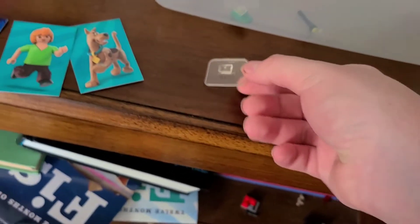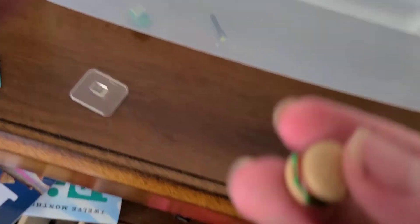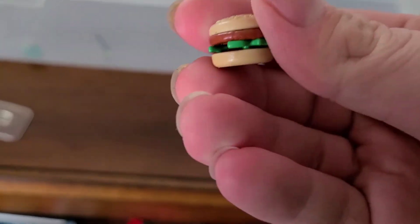First off we have a clear base for Scooby. If you've collected any of the Wave 2 products, every time you get Scooby-Doo you get this clear base. The next accessory is a hamburger. You can see the pieces: the buns, the meat, and the lettuce.